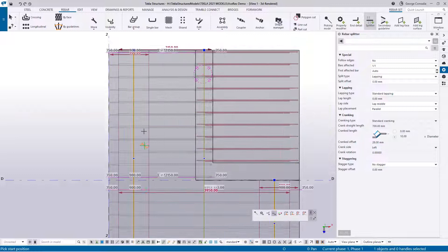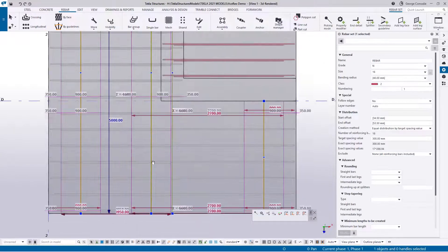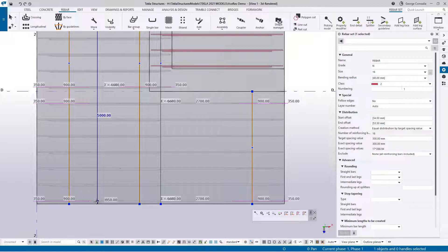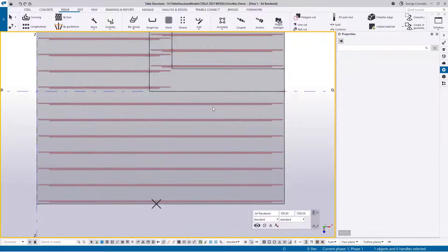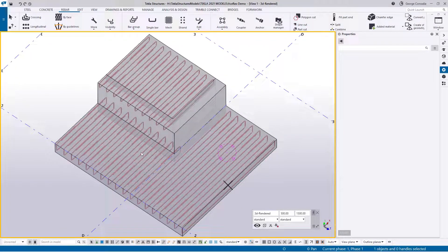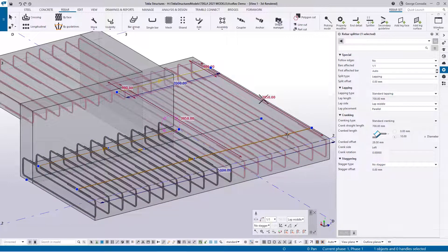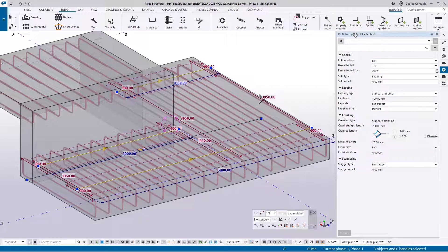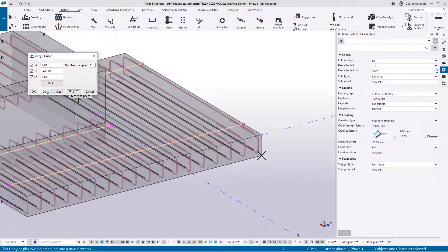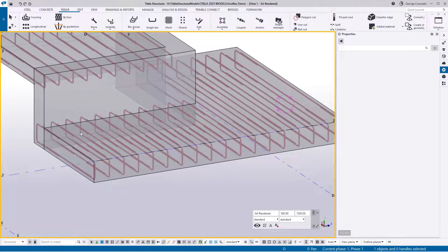We've now got these two ends split, but on the top we've got that one split but not this side, so we need to split this side as well. When you hover over this one you can see it highlights the arrow — grab that arrow and move it to the end of the beam so you have continuity. Now because we only split once on the top face, we can pick the bottom bar, holding control click both splitters, and select that splitter — you've now got three splitters. Go to copy special linear and copy those splitters to the bottom of the slab. That splits all of the reinforcement — now we have U-bars at the end and straight bars linking them all across.